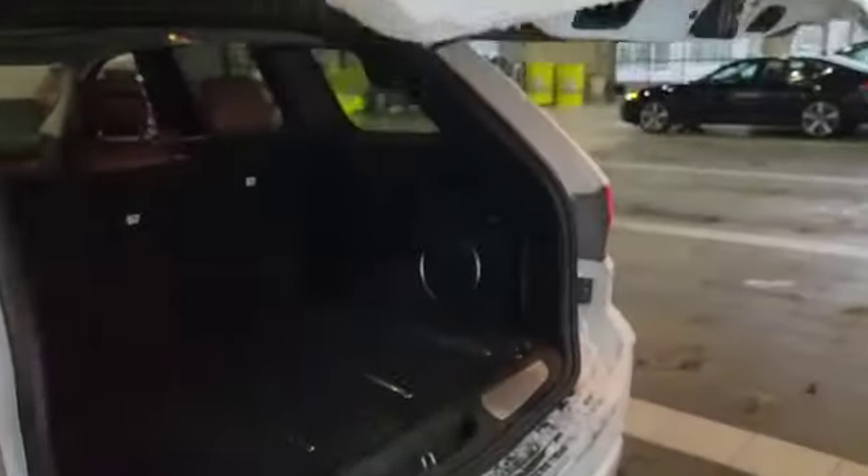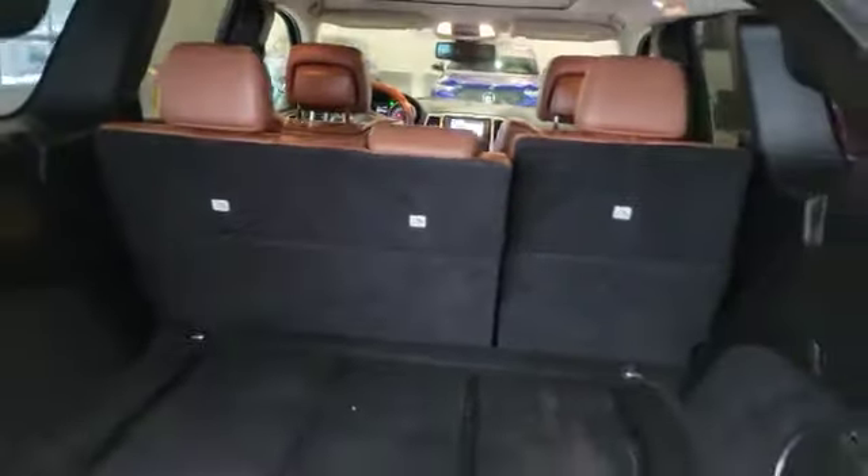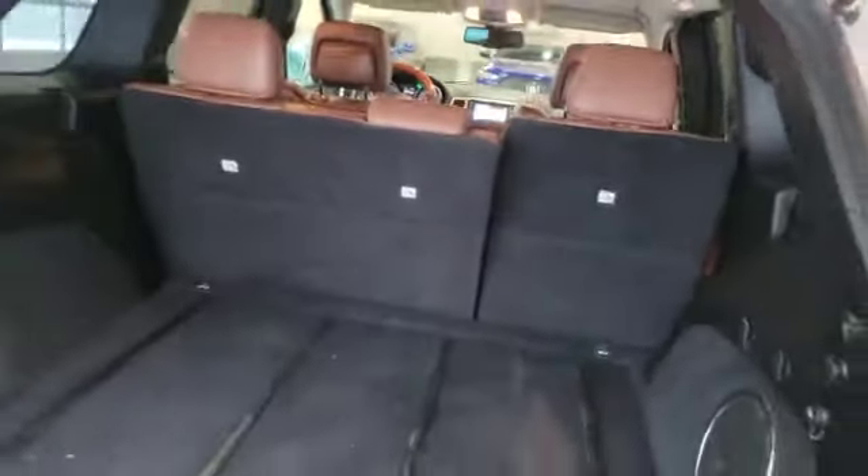The vehicle also comes with a power liftgate. This is how much space you'll have in the back, as you can see. The seats can also be folded down 60-40. And at the press of a button the power liftgate will come right back down.